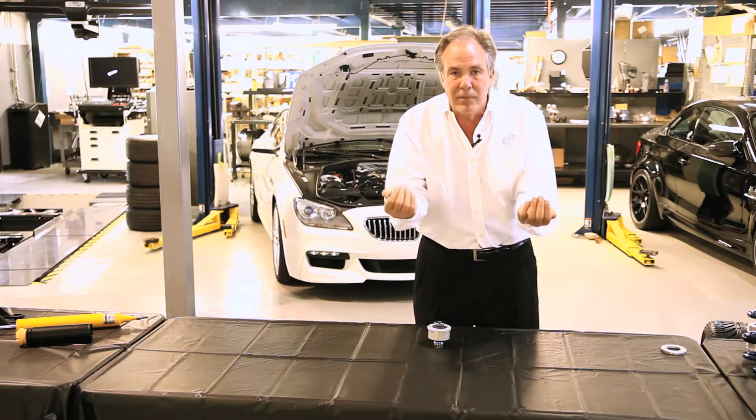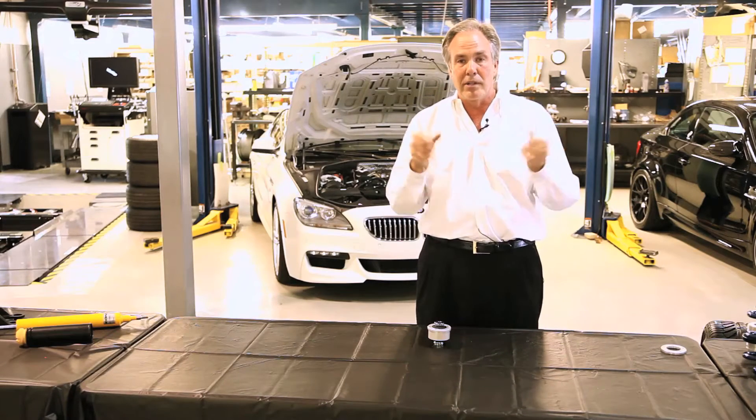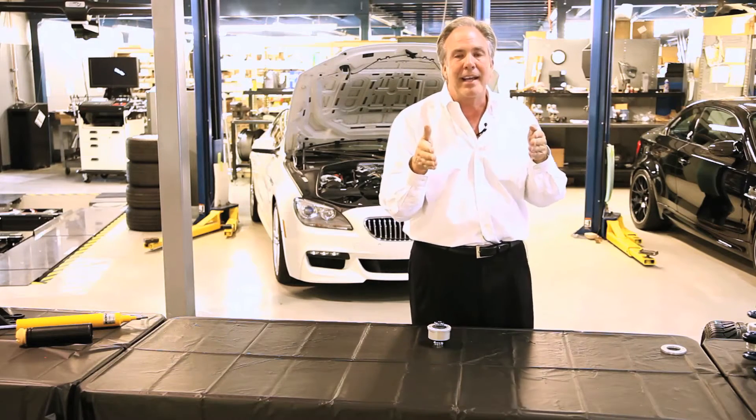Really good brakes also put more braking force on the suspension and distort the rubber bushings more, making the car unstable under braking as well. So what we want to do is strengthen these bushings and allow them to support the suspension system so the car doesn't dance around underneath you.